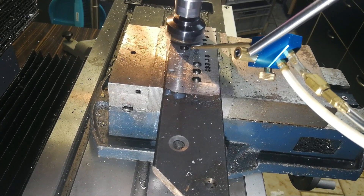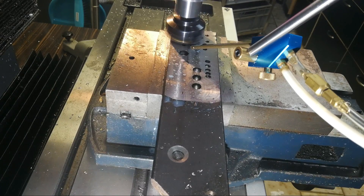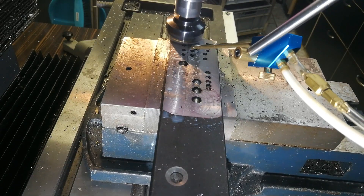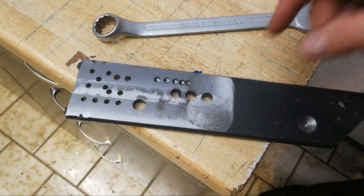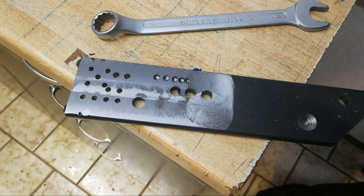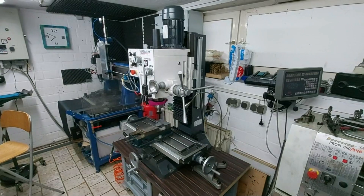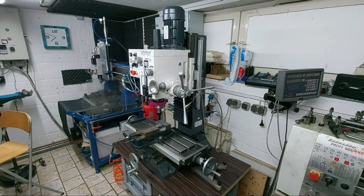I did some milling tests and the machine — I think it feels more rigid than it was before. I can't recognize or feel an edge with my fingernail. Finally, I think this fix is a success and I want to say thank you for watching. See you. Bye.